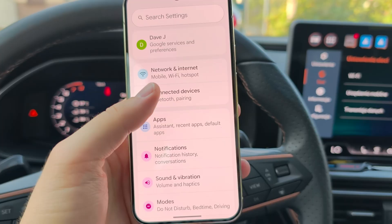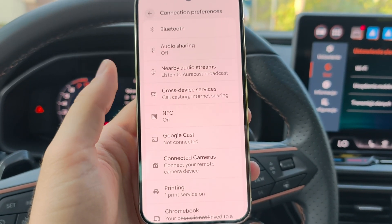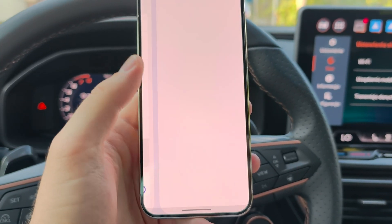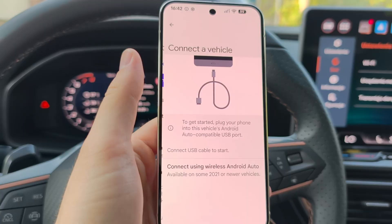Now on your Pixel 10 Pro, go to Connected Devices, then Connection Preferences, and scroll to find Android Auto Connection. Then click to connect a vehicle.